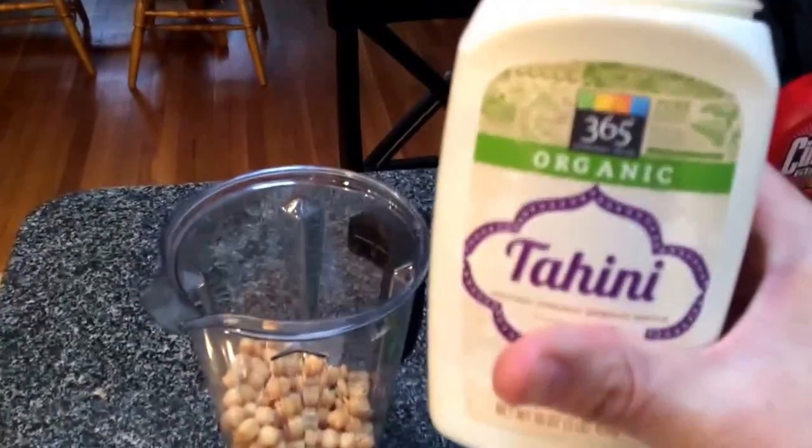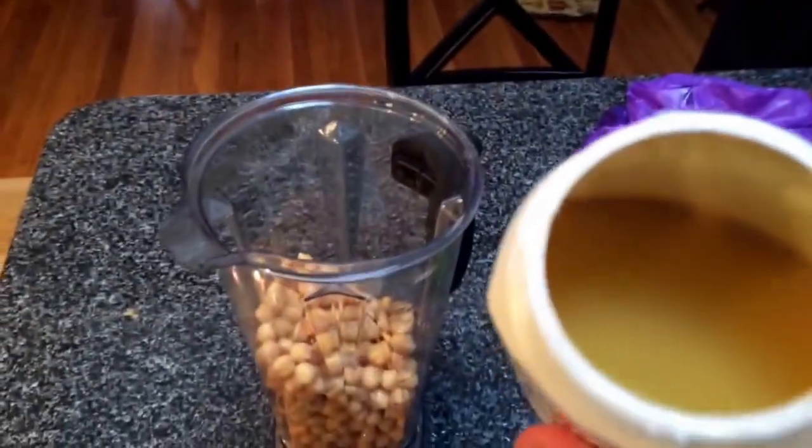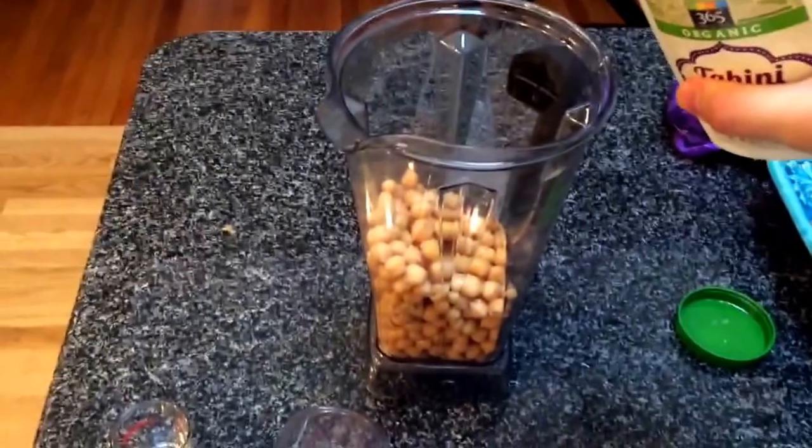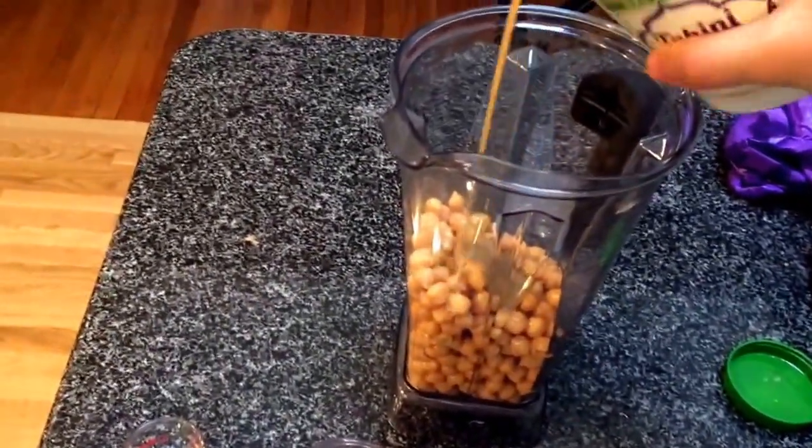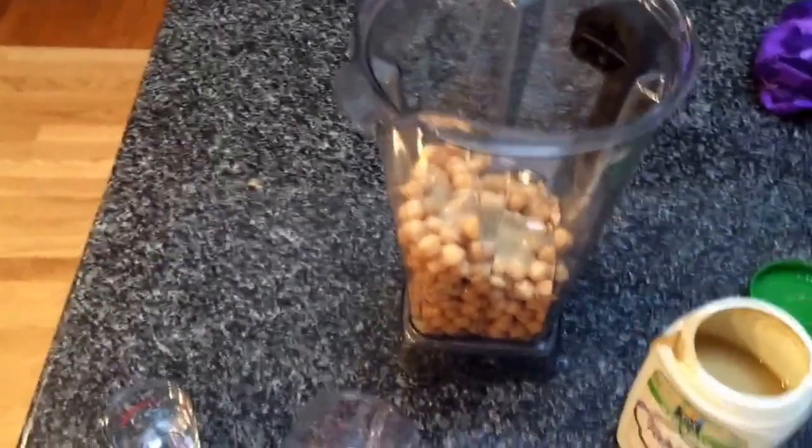Need some of this tahini — whatever the fuck that is. Should've measured it, whatever.